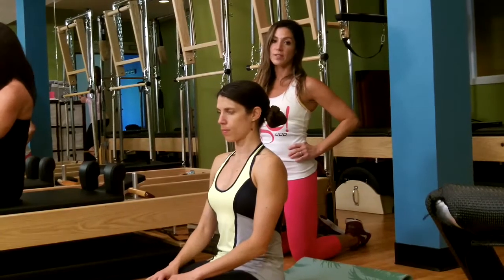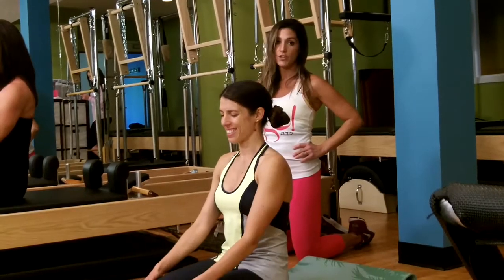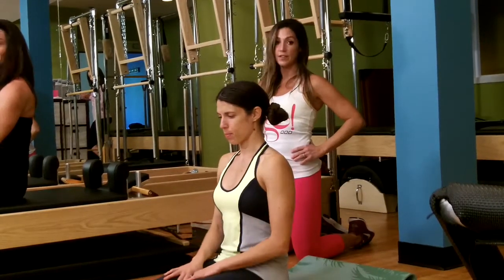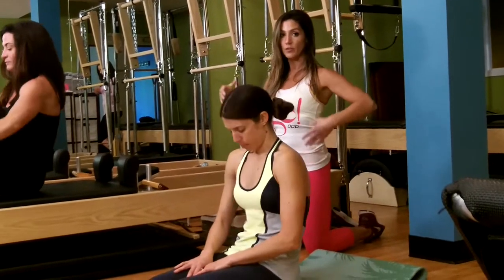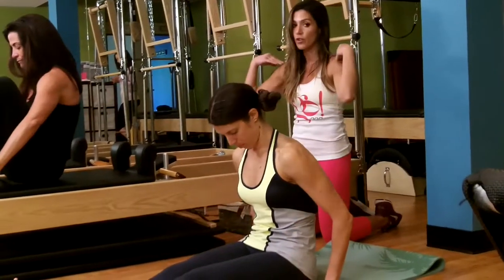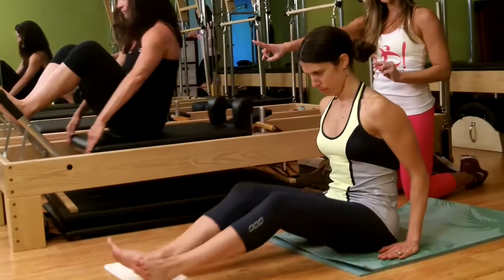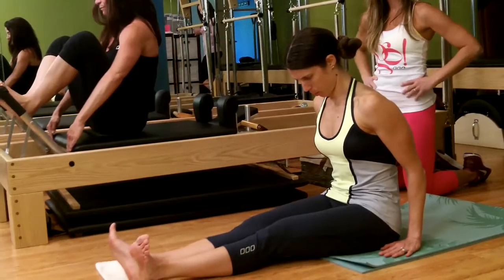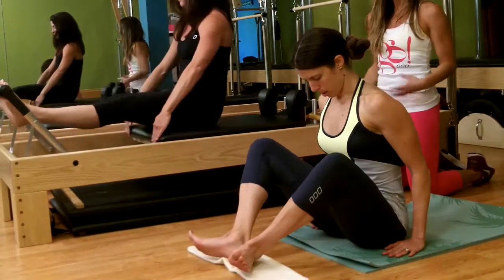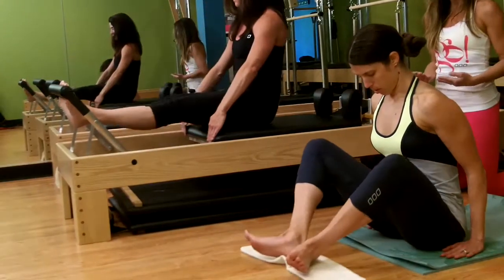Next we have what's called stomach massage — a very deceiving name because it feels nothing like a stomach massage. It's actually seated footwork. We go into spinal flexion, a C-curve with the spine, making sure the shoulders aren't rounding. Inhale to extend the legs — the inhale assists the extension — exhale, draw the knees in. You're using your lower abdominals and your pelvic floor to really draw those knees in.